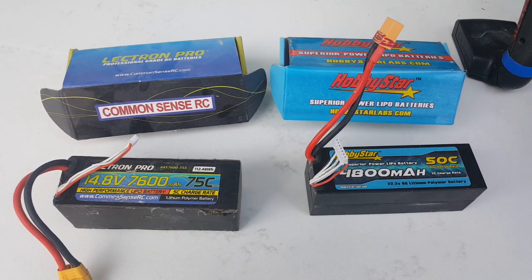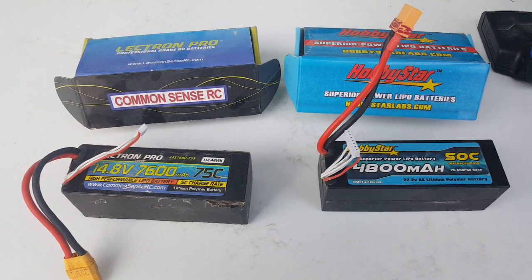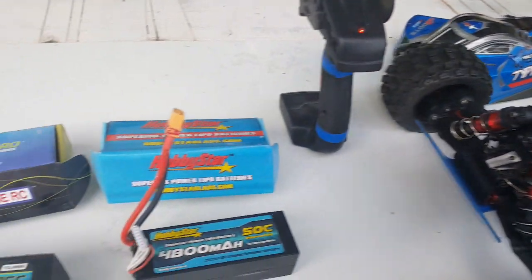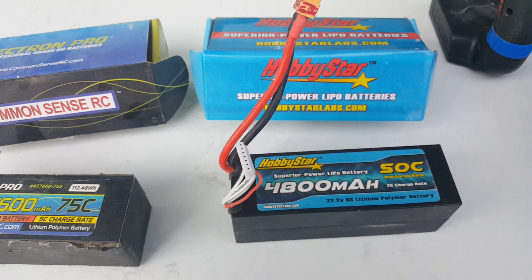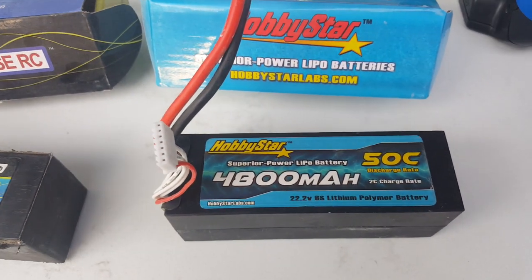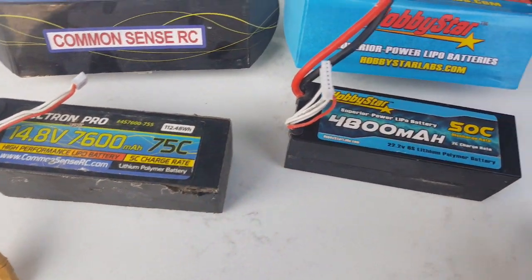Hi YouTubers, this is Clarence A. I just want to do a comparison of two batteries here on the Typhon. I guess you saw my maiden run, and the maiden run was with this battery here — it's pretty good, the Electron Pro. But now I got a new company that carries a 6S 4800mAh in a hard case. They're really, really good, so I just want to see the difference here.